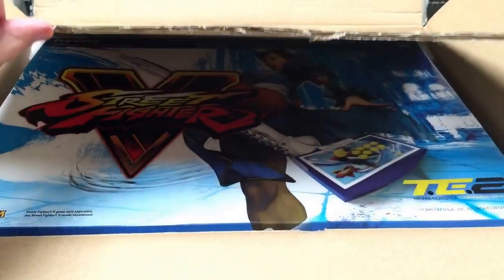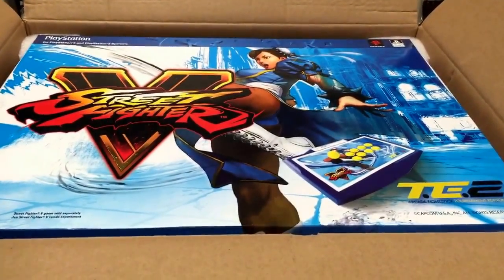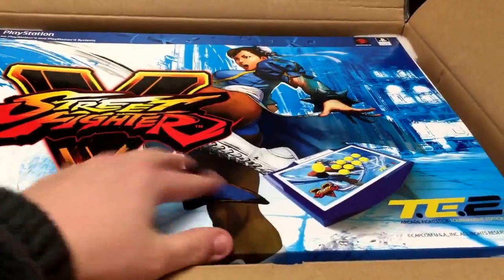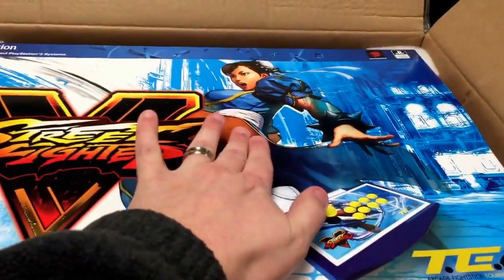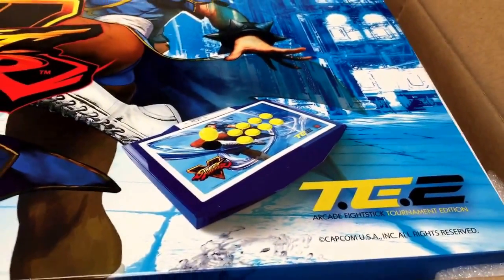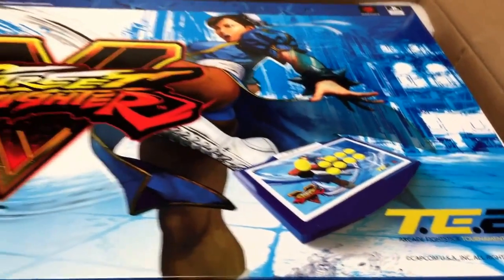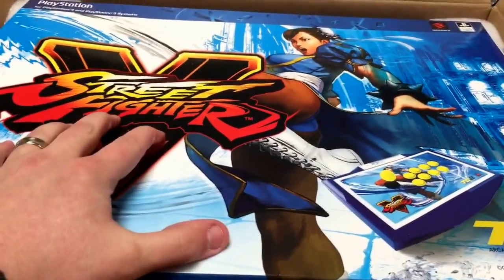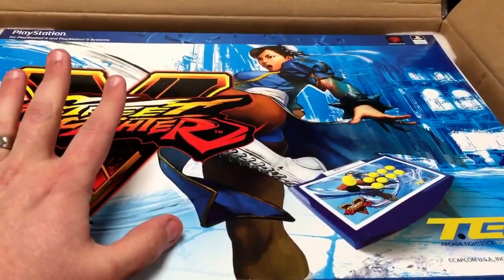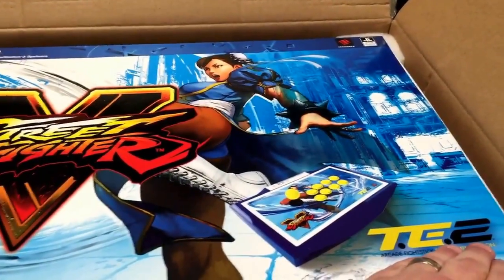Don't look. It's gorgeous. Fabulous. New fight stick — this is the Madcatz Street Fighter V Tournament Edition 2. They do have a newer version of this. This came out, I think, in December. They had a new one coming out, I think, on Tuesday the 16th of February — the TE2 Plus.